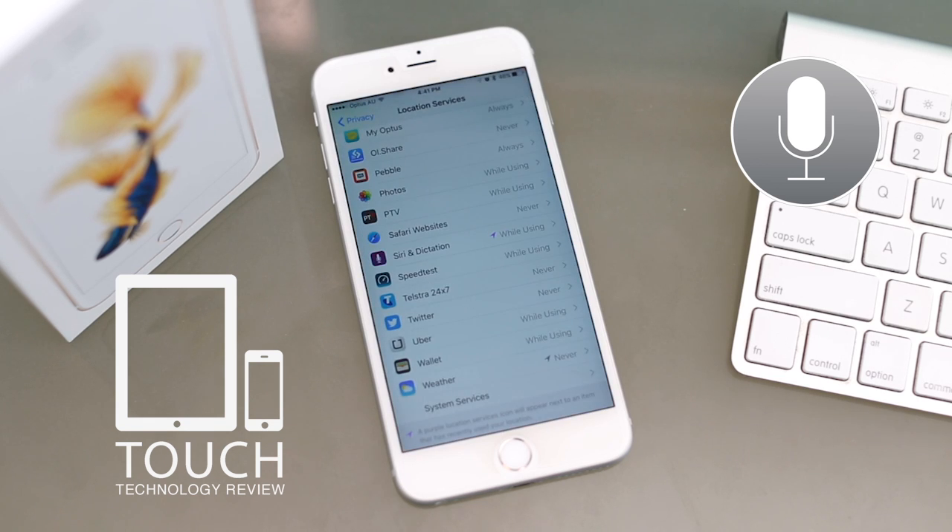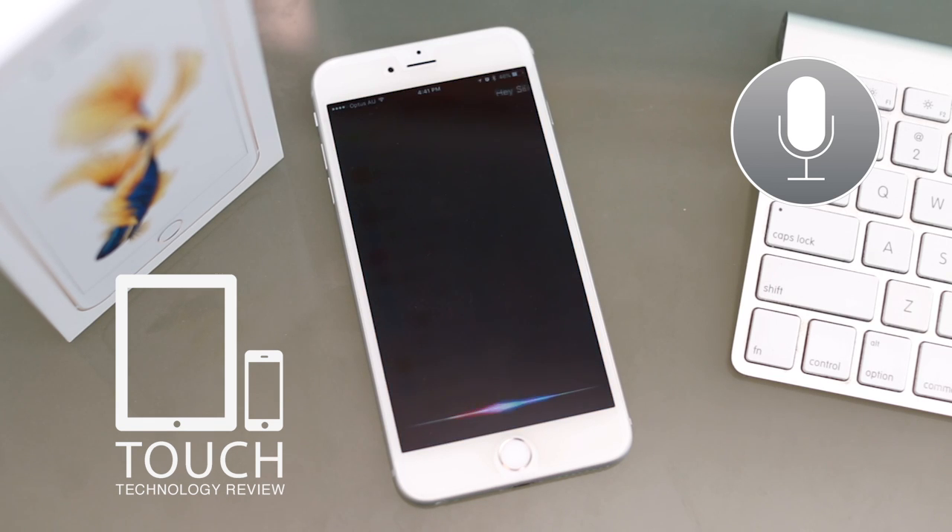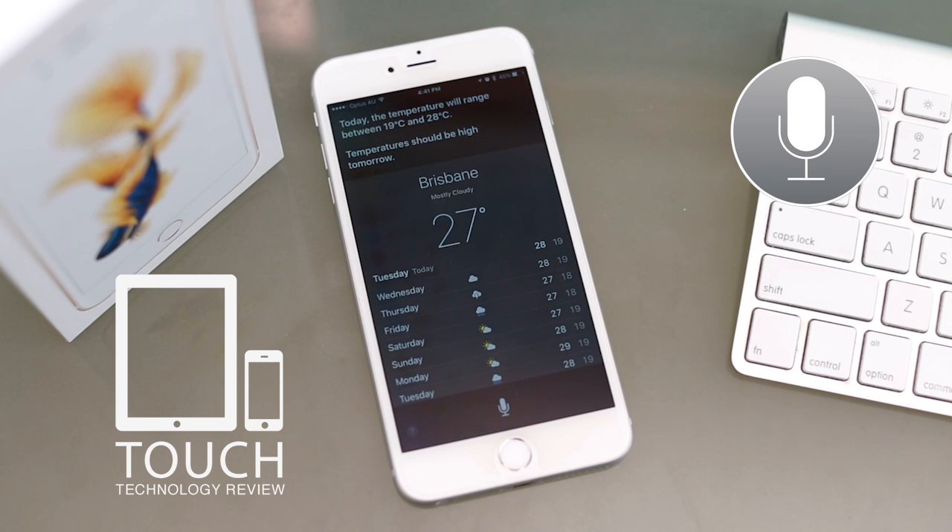How's the weather today in Queensland? [Siri]: Today the temperature will range between 19 degrees and 28 degrees. Temperatures should be high tomorrow.